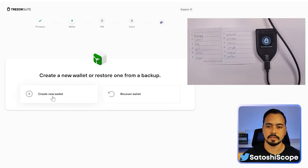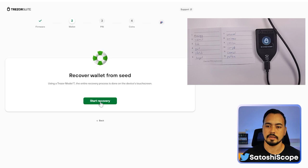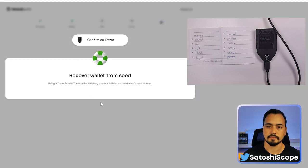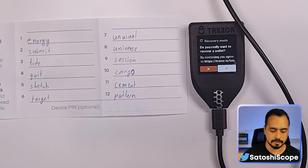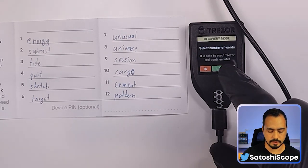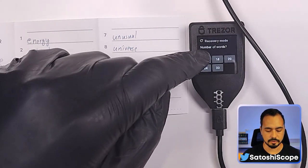Click Continue, and this time instead of 'Create New Wallet', choose 'Recover My Existing Wallet'. Click 'Start Recovery' from your Trezor device and hit the green tick. Then hit Select and choose 12 words.